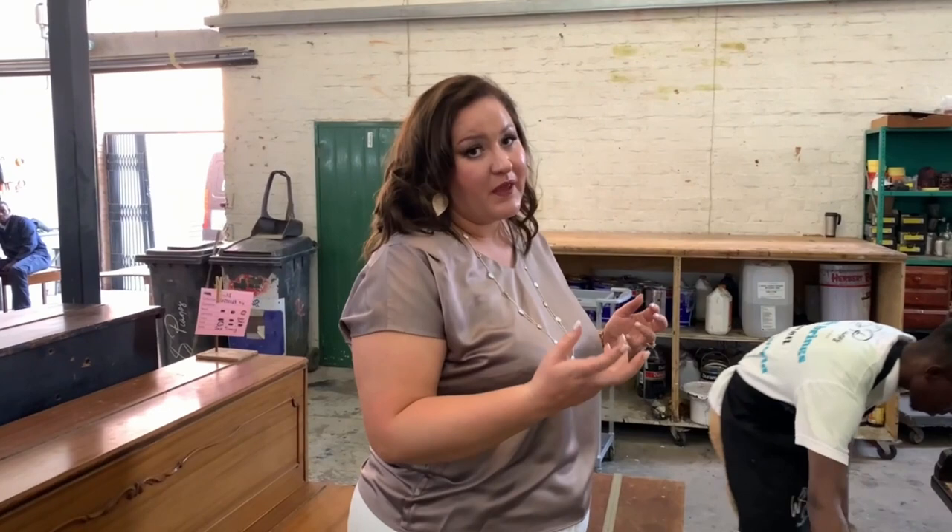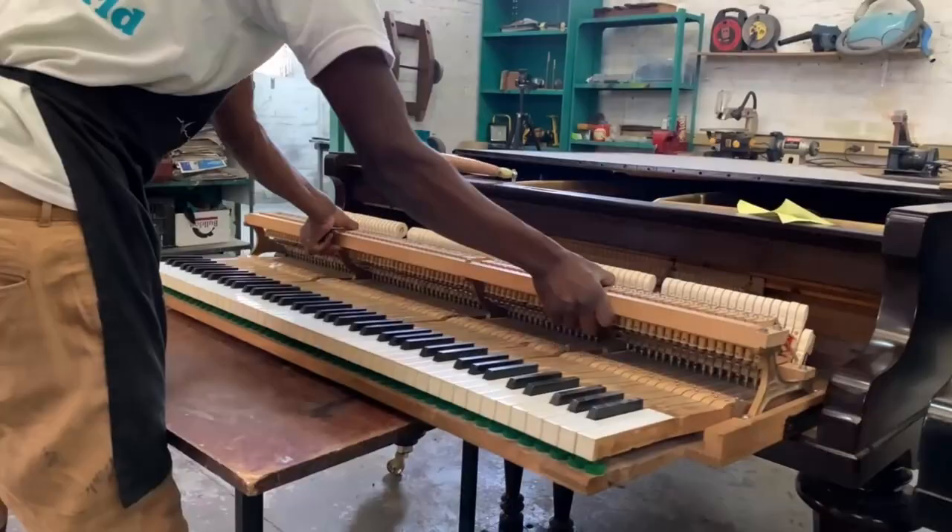What we're going to do now is take the piano action out so that you can see how it looks when your grand piano action is taken out. Different grand pianos work differently — some you need to loosen the screws at the bottom, some that's not required. Please don't do this by yourself at home, as you can damage your piano.